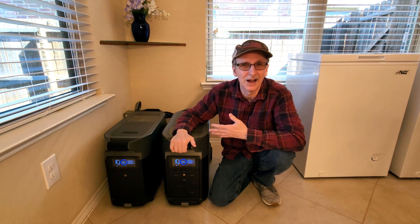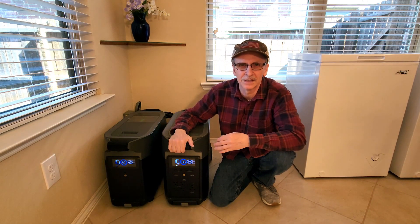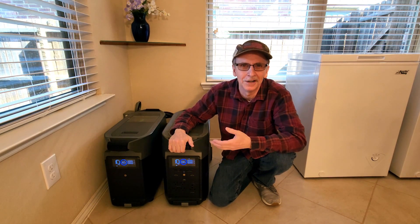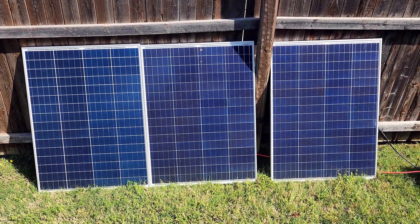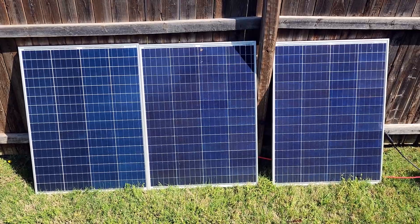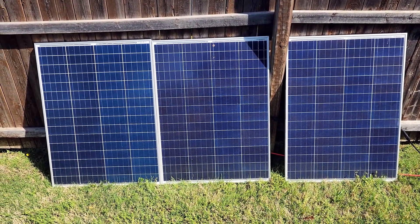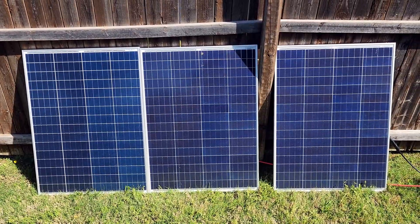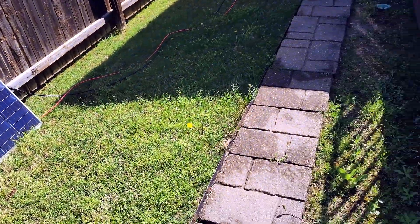Basically we can run everything in our house from right here, except for high voltage draw things like the HVAC system or a dryer. We're going to be charging the Delta Pro with three of our 100-watt solar panels. Eventually I'll have 1600 watts worth of solar panels installed on the roof, but we'll just deal with this for now, assuming clouds and storms don't roll in.